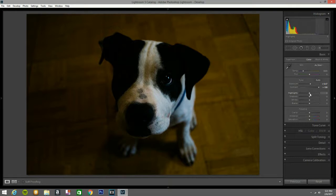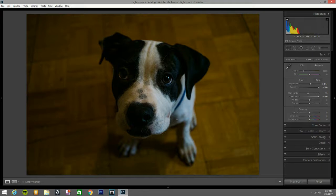Now I'm gonna bring the highlights down to about 15. The shadows I'm gonna bring all the way to 100. It looks darker, I know, but so far so good. After opening the shadows, I'm gonna go to Whites and bring that up a little bit — to about 36. That looks good.